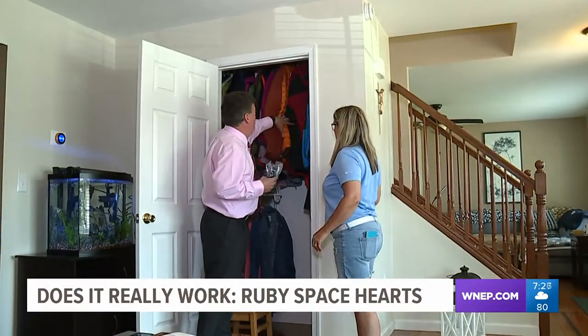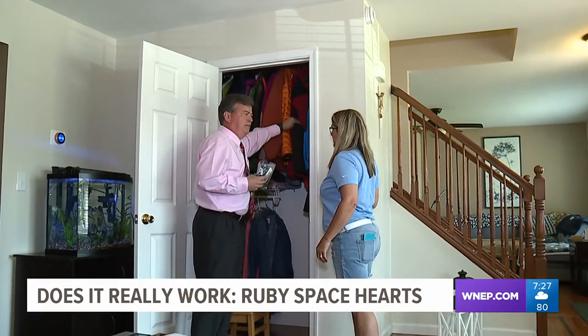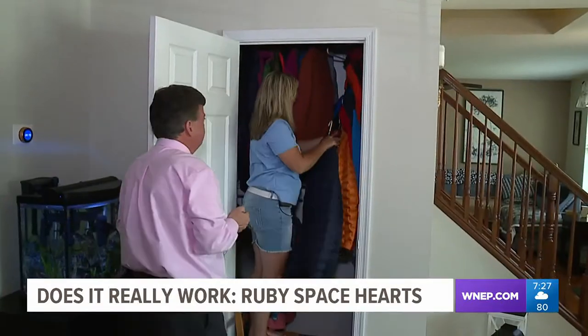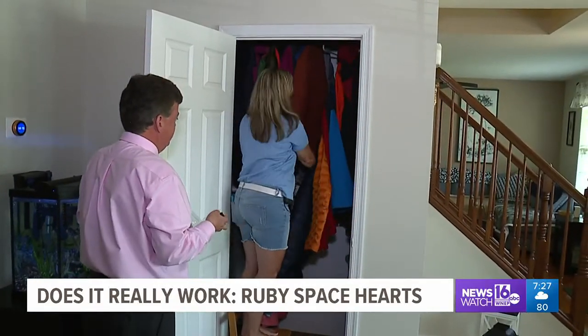Next, we go to the coat closet and try to hang some heavy winter coats. Things go very well again — we were able to stack eight heavy winter coats.